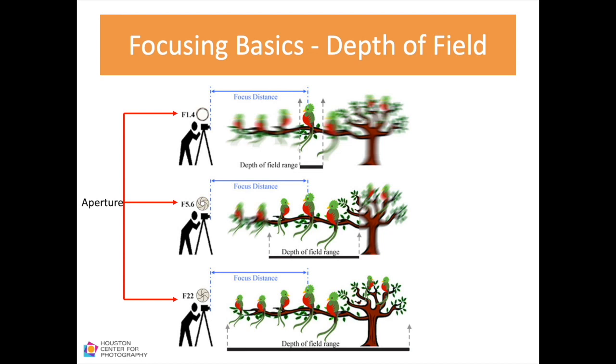Aperture at f/1.4 — a large, wide opening — gives a very shallow depth of field. As aperture decreases to f/22, a small opening, depth of field increases and more birds come into focus. Focusing distance also matters: the closer you are to your subject, the smaller your depth of field; the further away, the larger. With a shorter focal length like 24mm you have a bigger depth of field possible, while a longer focal length like 200mm gives a shallower depth of field.